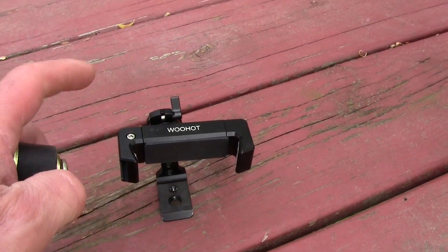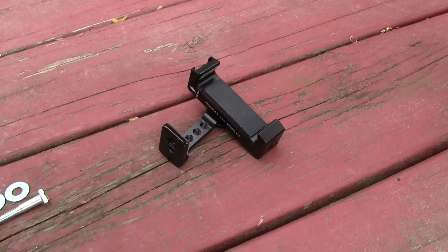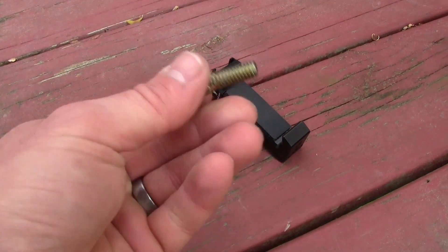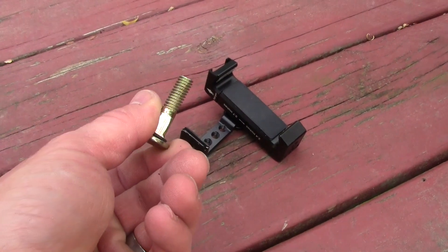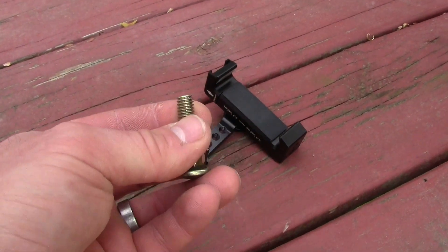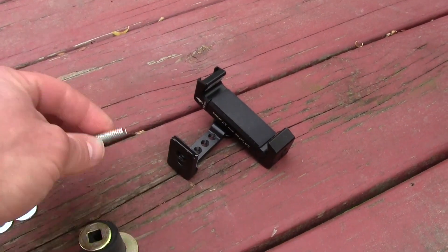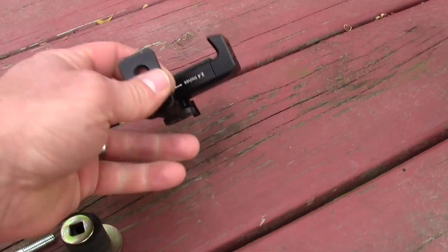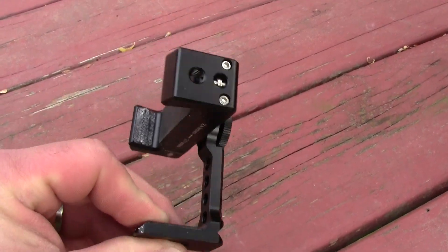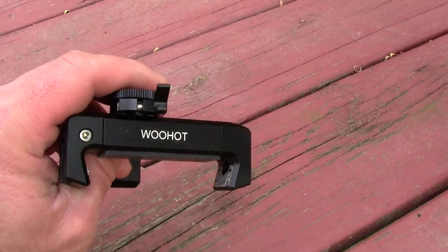You also want to make sure to pick up some quarter-inch bolts, because the bolt that comes with it is probably metric or 3/8 or 5/16, so you'll want to replace it with a quarter-inch bolt. That's compatible with the quarter-inch hole on the bottom of most phone mounts or camera equipment — almost all of them have a quarter-20 thread on the bottom or sides.